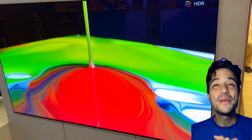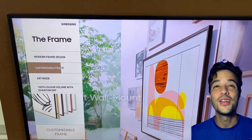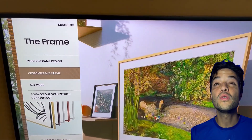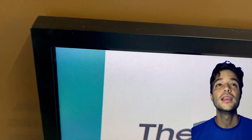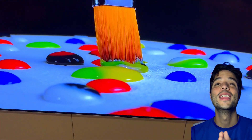Hey guys! Let's compare today two of the most awesome TVs out there: the LG G3 Series TV and the Samsung DeFrame TV. Let's talk about which one's better for your wall, your eyes, or even your wallet. Let's find out.